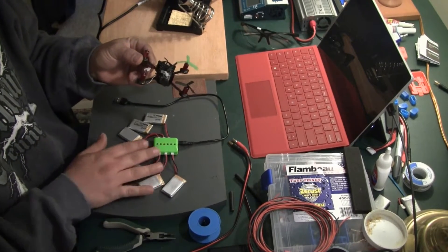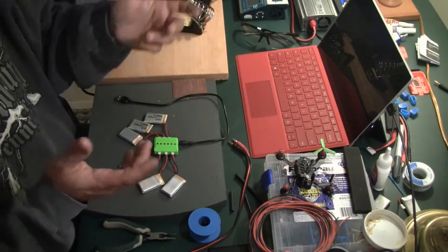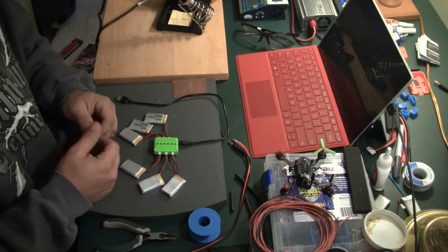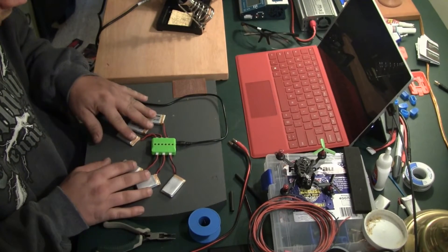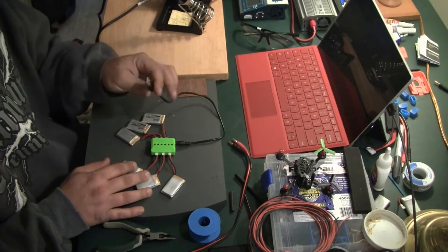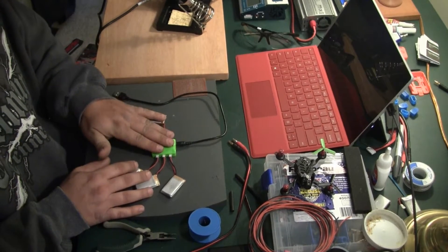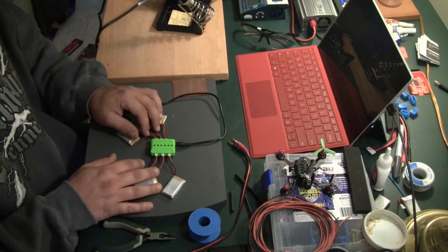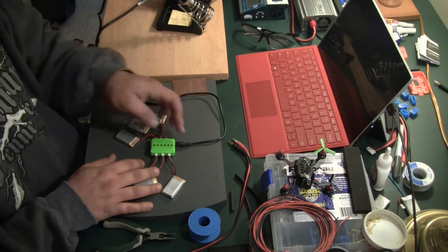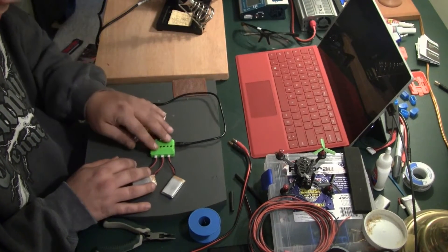On Amazon, I picked up six batteries and this charger — it was like 20 bucks. The link will be in the description for that product. It comes with a charger that you charge over USB and I don't want to use that. But it is a parallel charger, so I thought I'll just use this and make my own charger connection.